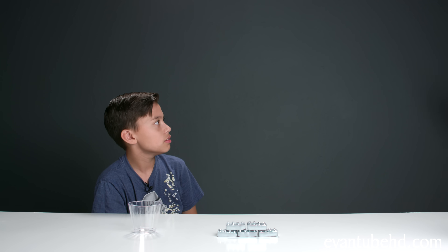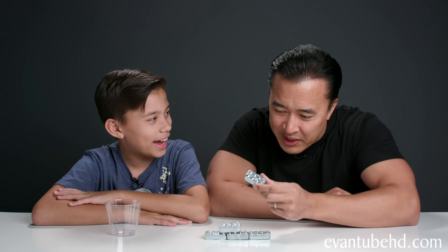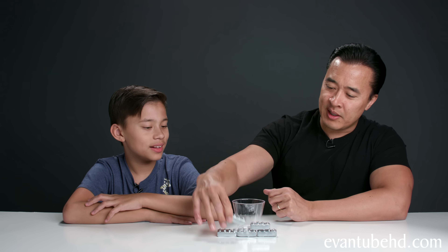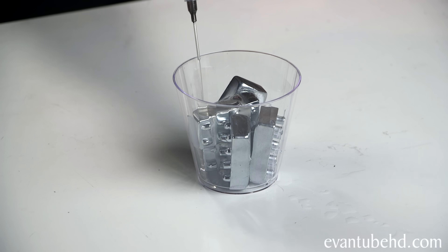I'm gonna call in the mad scientist of this family — my dad. Dad, did somebody call the doctor? So what do we got here — some metal. What do you want to melt this stuff? What do we need, a blowtorch? No, we just need to bring it to 85 degrees. Okay, I can do that. Don't eat this! We'll use this little cup, put all these inside. We have all our gallium in a cup and all we need is some warm water. I'll use the syringe.